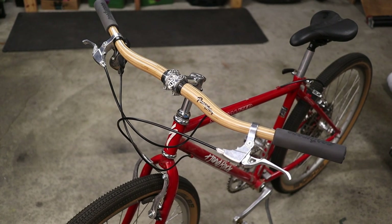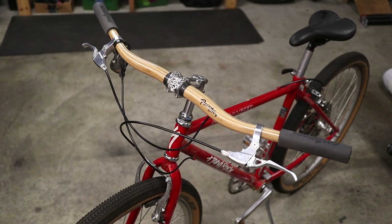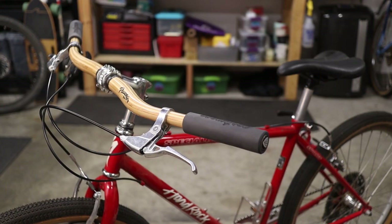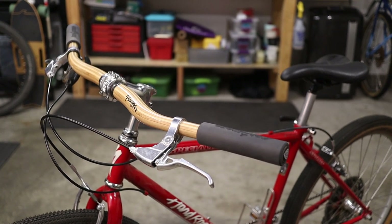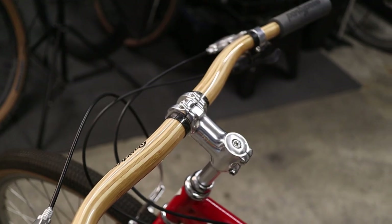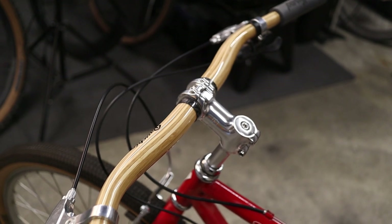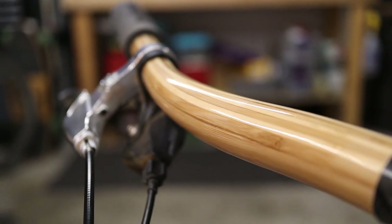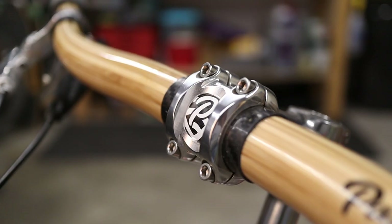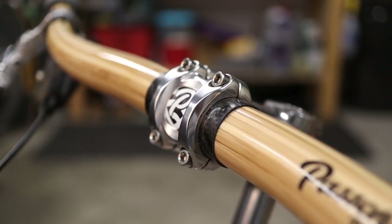These handlebars were sent to the channel a couple of months ago, and I've had them exclusively on the 1990 Hard Rock Restomod. These bars are the Gump 760 model, so they're 760mm wide, they've got a 22-degree sweep and a 31.8mm clamp diameter. They weigh in at about 330 grams, and they're made from an engineered bamboo laminate. They employ a carbon fiber clamping sleeve to distribute the clamping force.